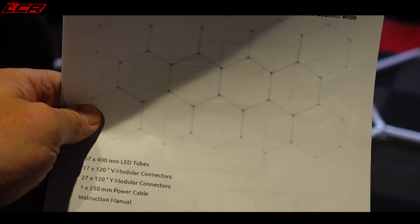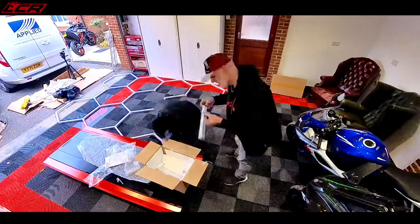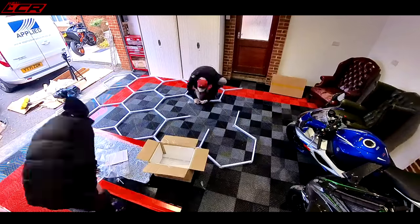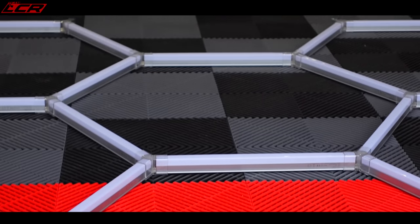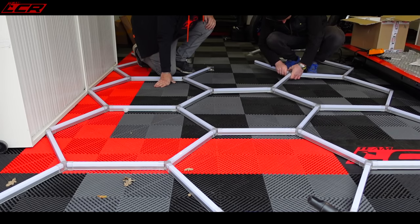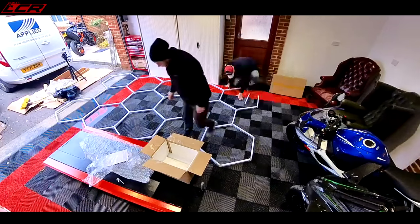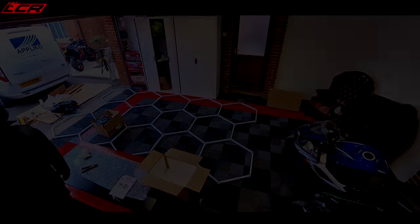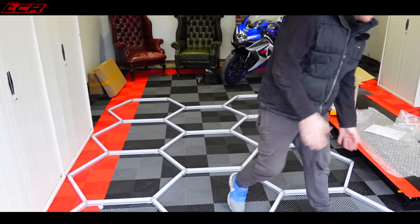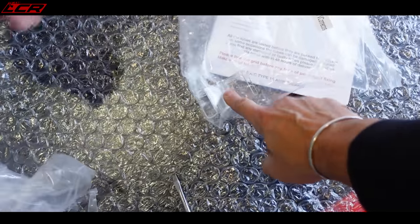One, two, three, four, five — Jesus, it's huge. Five down, one, two, three, four, five. So there are three spare tubes and one external connector spare.